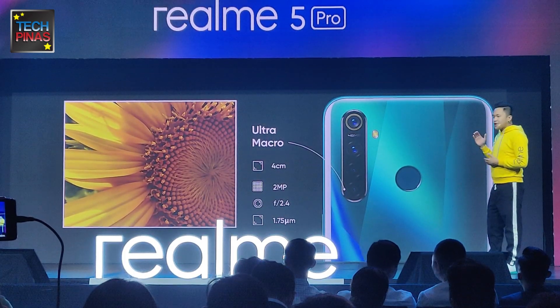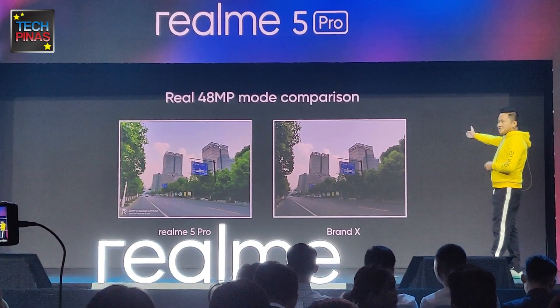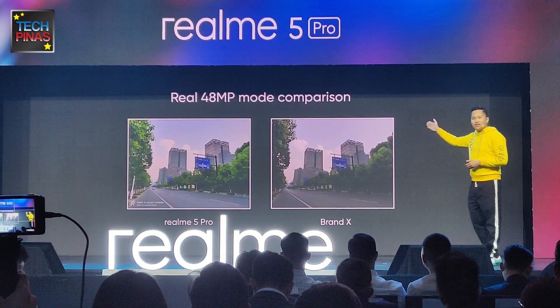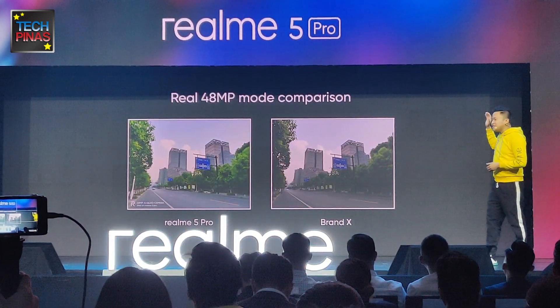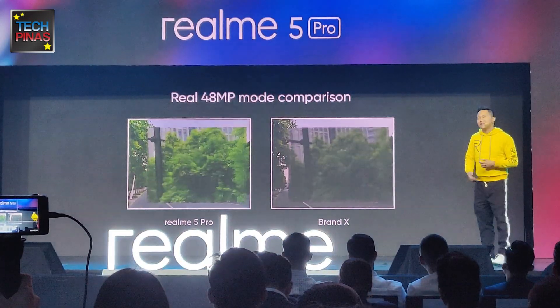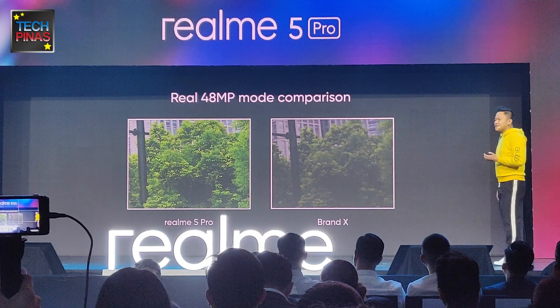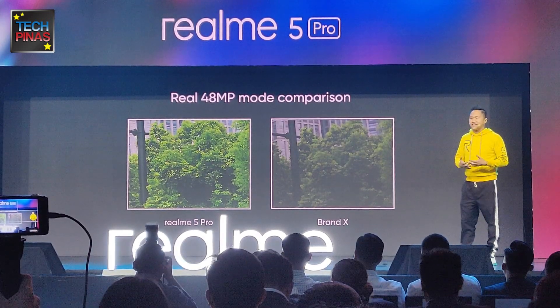The Realme 5 Pro, against our competitor, delivers better photo quality. Overall, you have better sharpness, better color, high dynamic range, more stories to tell. Even when you zoom in on our photos, you will be able to tell more stories, because the most important thing when posting and sharing photos online is to tell a better story.